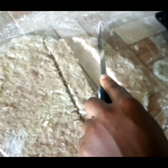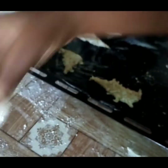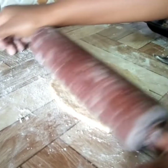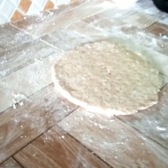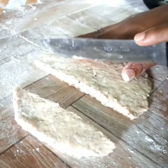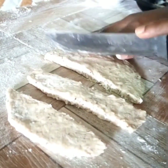Then you cut it to whichever size you like. This one is quite flat so I'm going to roll the dough again and make it thicker. Another option is to cut it with scissors instead of a knife — cutting with scissors is actually faster.